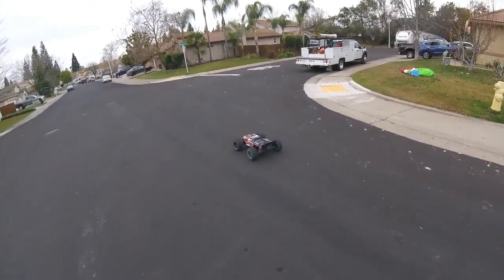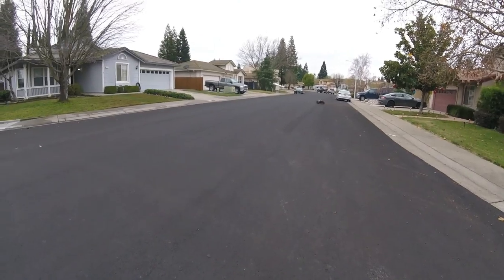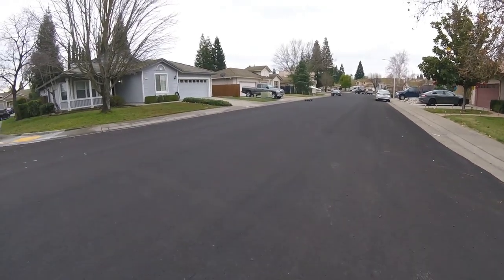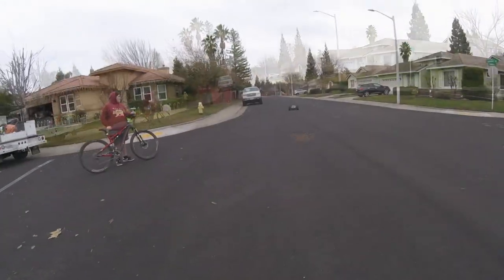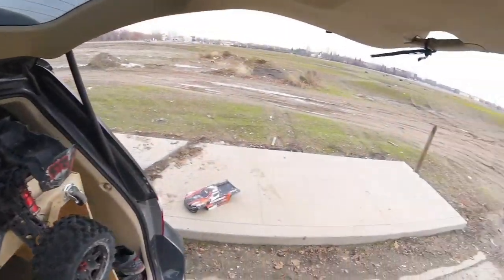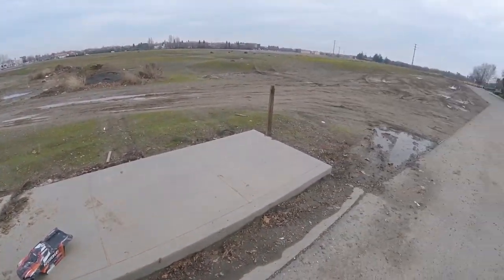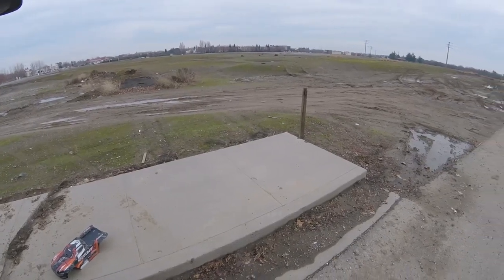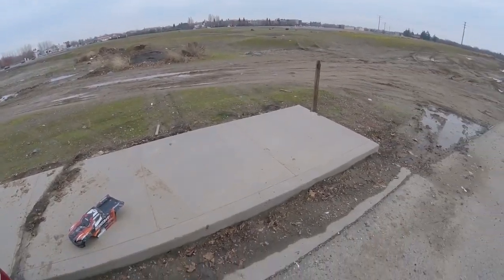Well, even with the stock ESC it feels good. Alright guys, it's still been raining a ton here with more rain on the way. You'll see all the mud and puddles — the dirt tracks are all pretty much shut down. I'm just going to make the most of this. It looks like somebody's been four-wheeling out here, so there are some pretty deep ruts.